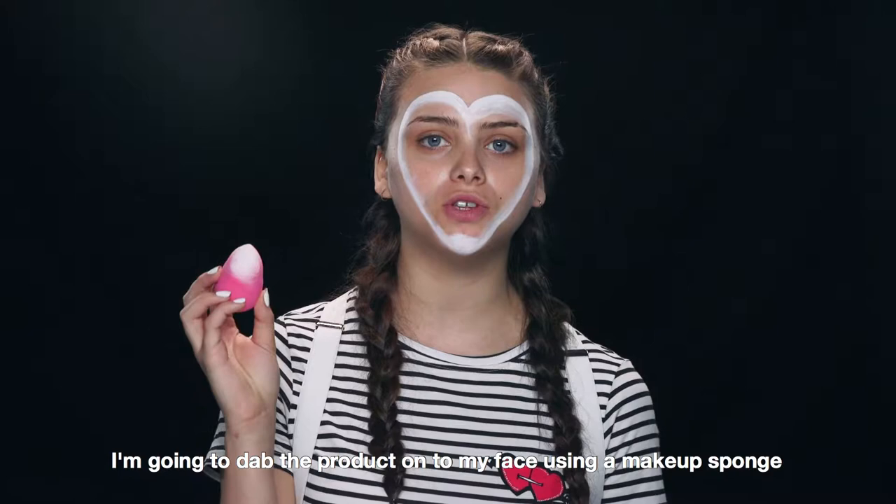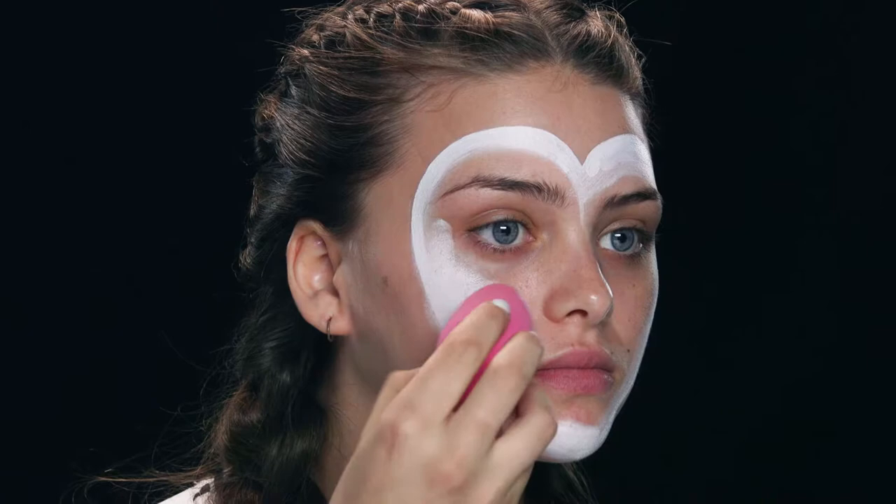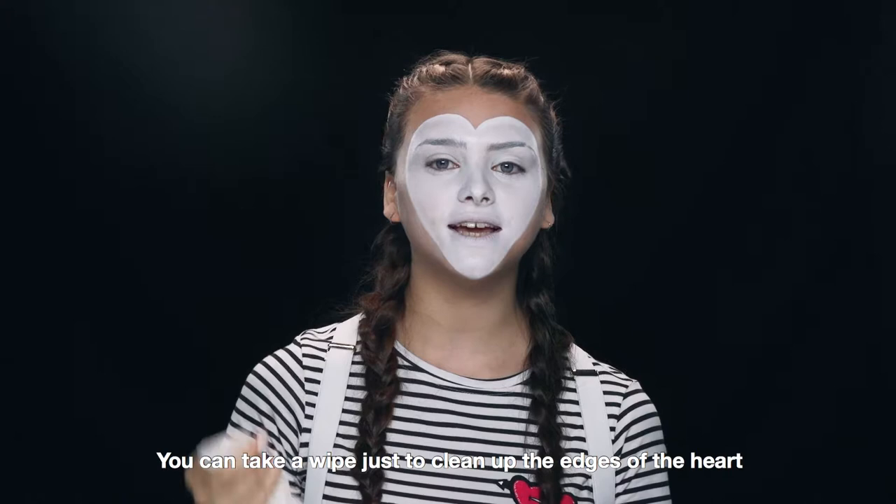Using a white face paint, or you can use a white foundation, I'm going to dab the product onto my face using a makeup sponge. Just a little tip: you can take a wipe just to clean up the edges of the heart.